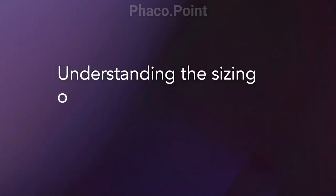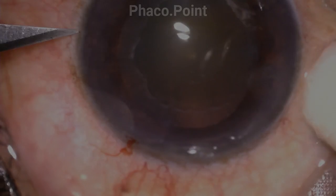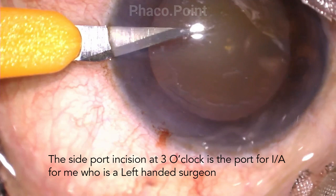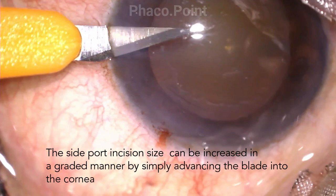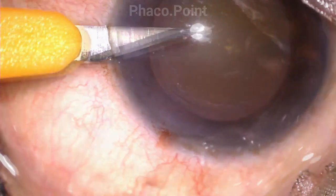Let's now understand the correct sizing of both paracentesis incisions. The incision on the left is the one used for irrigation aspiration alone. This incision has to be at least large enough to allow for the 20 or 21 gauge irrigation aspiration cannula. The way we increase the width of the incision is by progressively increasing the extent to which the lance tip is introduced into the eye, as seen in the image above.